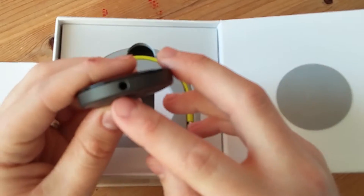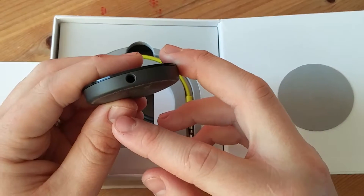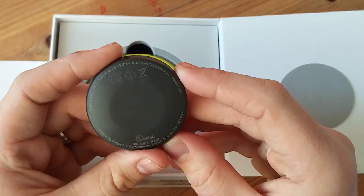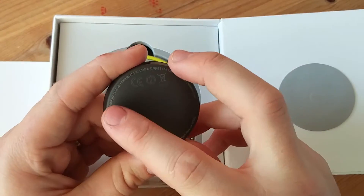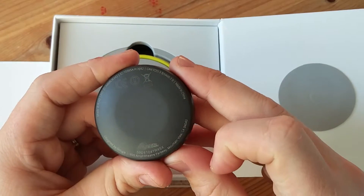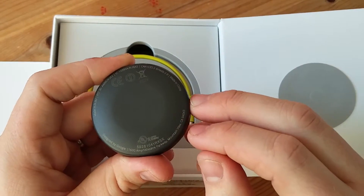The fact that it comes with the optical is amazing, because optical is a lot better quality than a 3.5mm headphone jack. On the back you've got all the technical information — the FCC IDs and things like that. Also the fact that it's made in China, you've got Google's address — it's pretty cool.